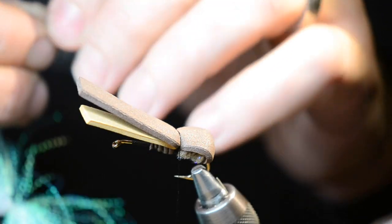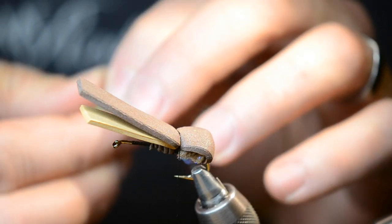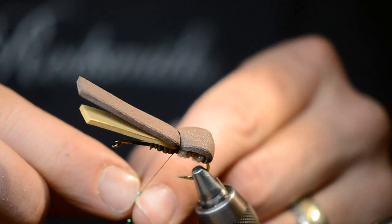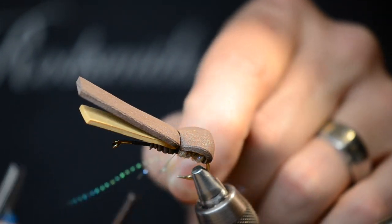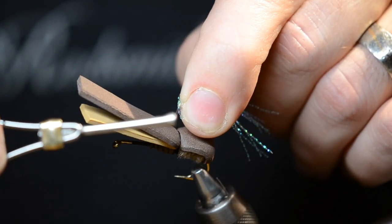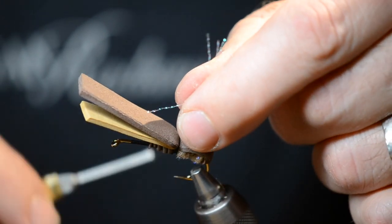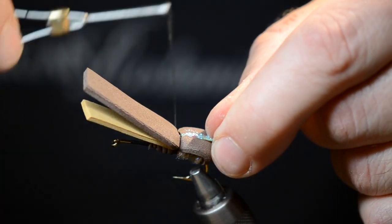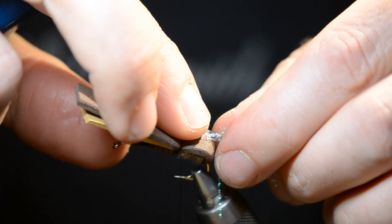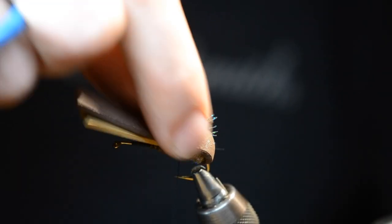I've got about three or four strands — just snip them out of the bunch. I like to double these guys over my thread and pinch them between my index fingers with my thumb in there. You can take those doubled-over fibers and flip them right up to the top of the fly, kind of top center. Make it nice and tight, and maybe two wraps in front of it. I like to flip these guys over and trim them so they're even with the back of the body — right in there.